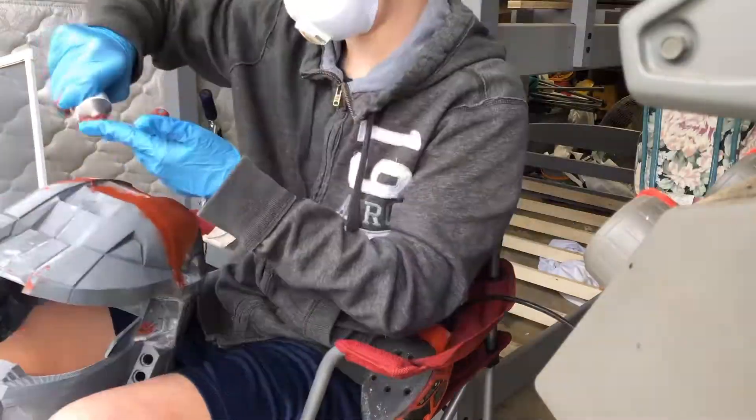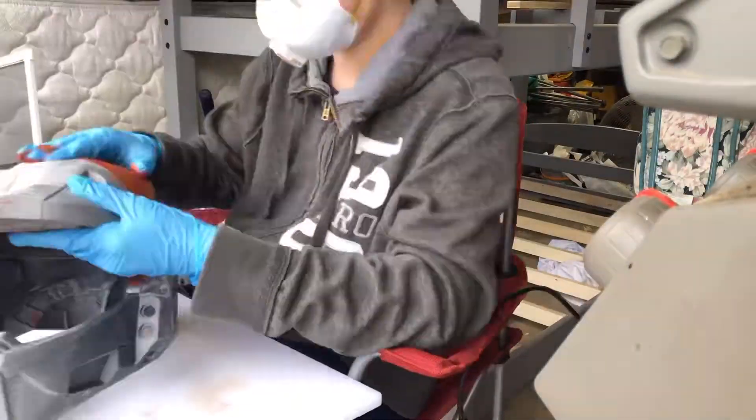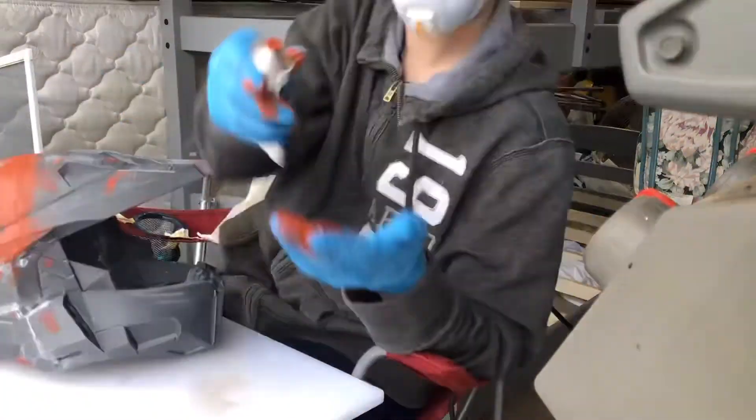After this I used some gray filler primer to help reveal any divots or spots that I missed, sanded over those, and coated it once more in the filler primer to give me a smoother surface to use the spray paint.